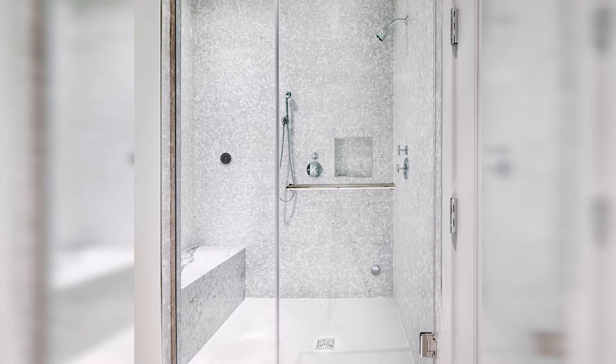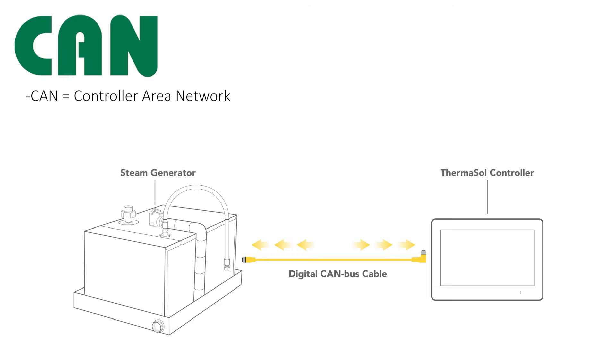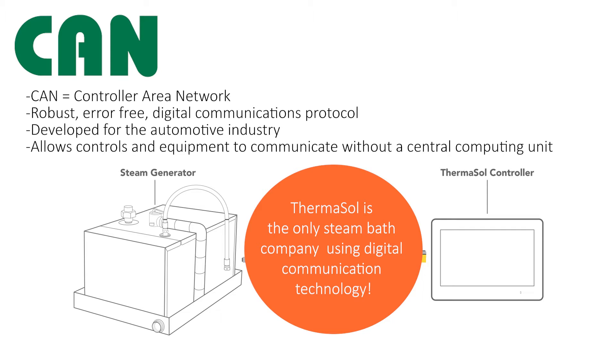Whether you have a simple steam shower or a fully integrated smart shower, Thermosol utilizes digital CAN bus technology to handle the transfer of data and low voltage power among all interconnected Thermosol products.